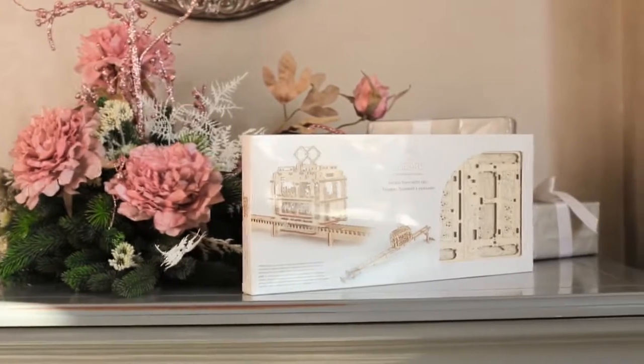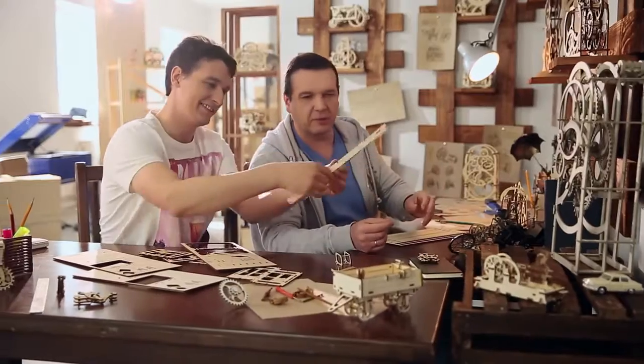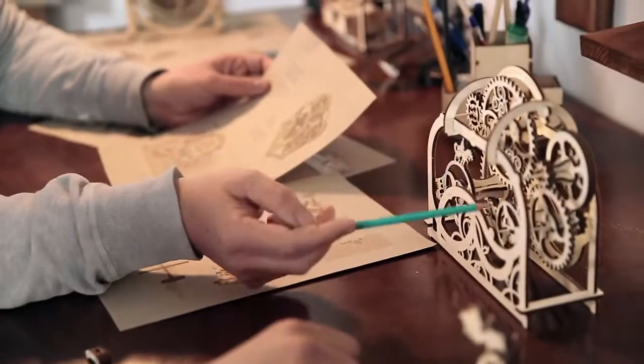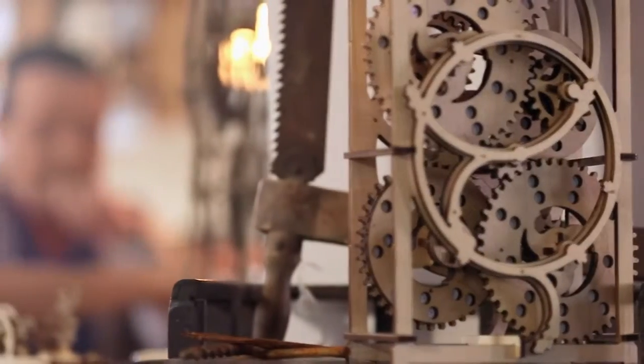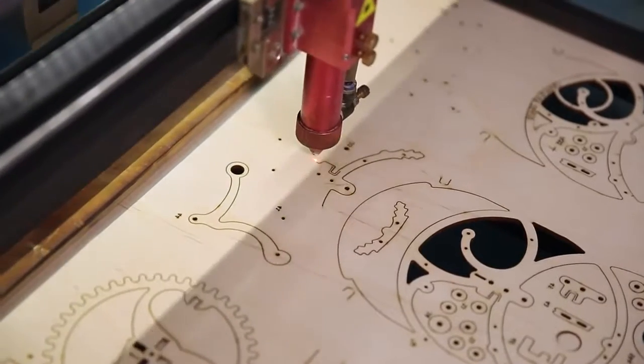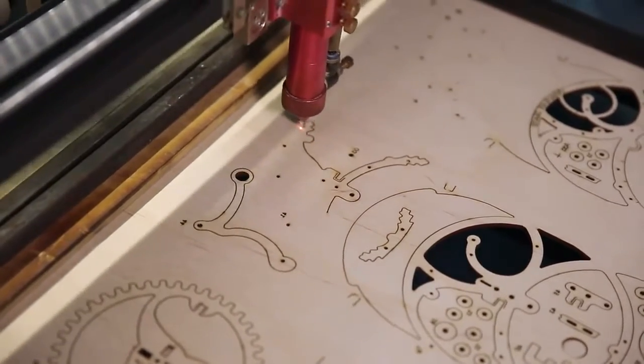Each U-gears model is not just a construction, but a great idea of a perfect mechanism. Putting them together, you bring the idea to life. Models are equipped with everything needed for assembly. The quality of the parts is very high — a laser method is used for cutting items from a plywood board.